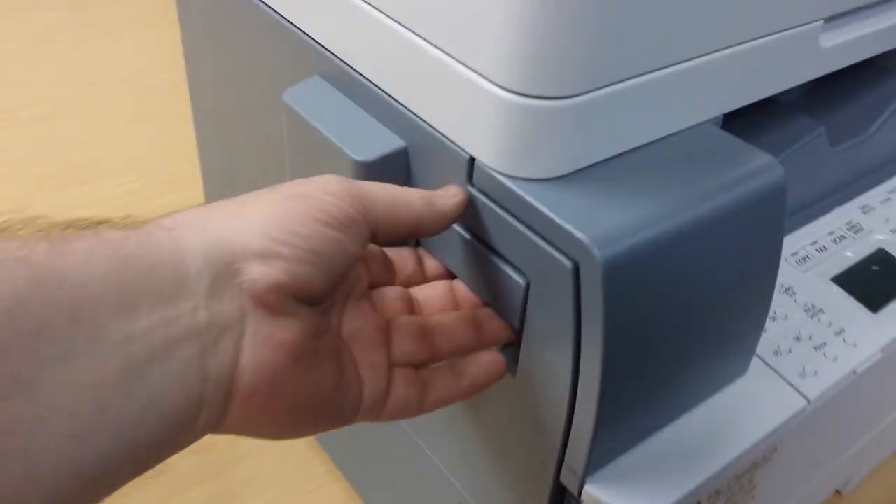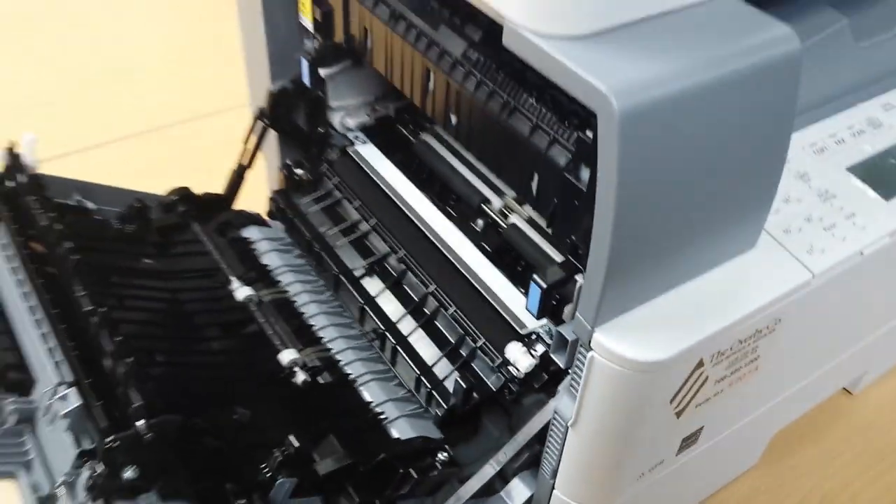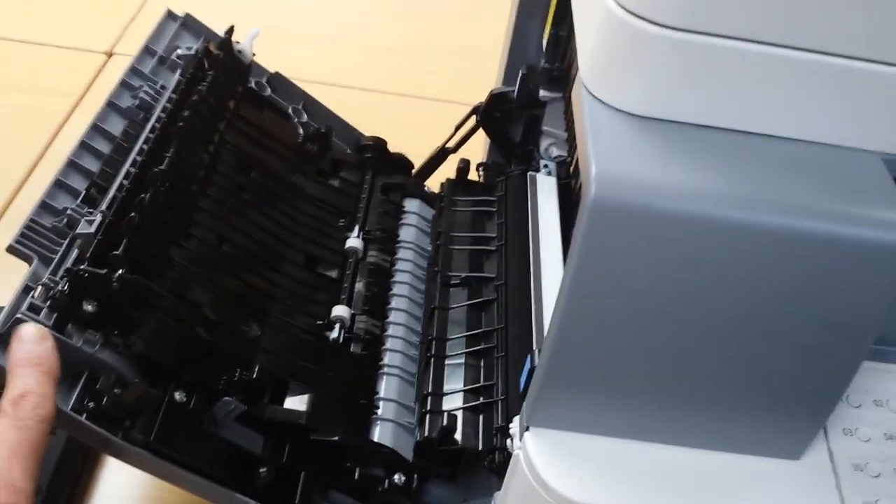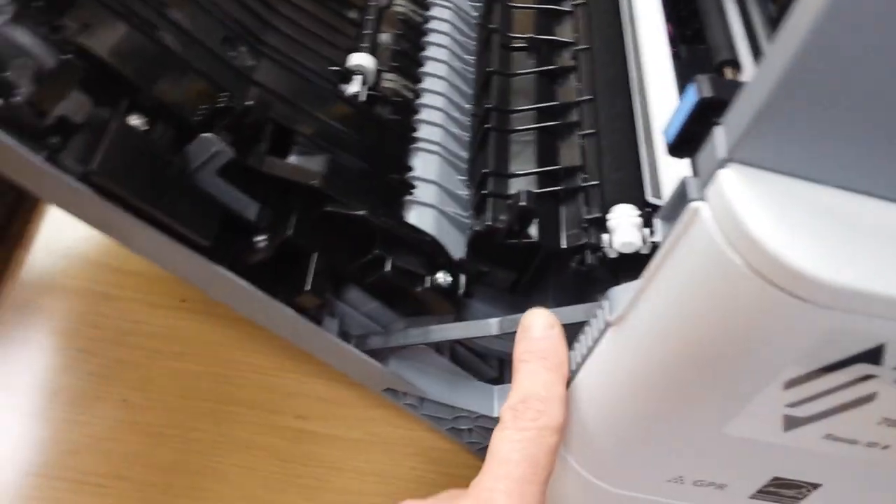There's a lever on the left side of the machine. Open the door all the way down. It may catch a little at the last bit, but as long as this right here is straight, then it's completely down.